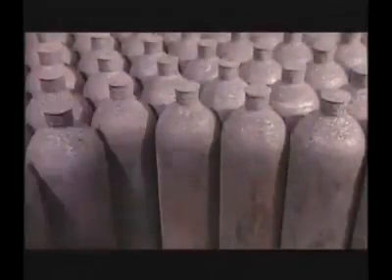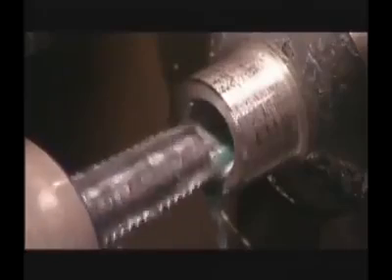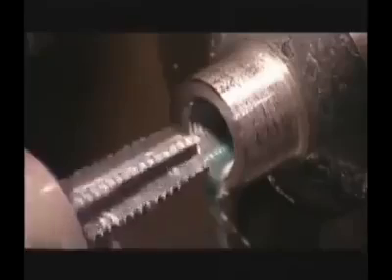Cylinders are then machined to provide the required internal thread and O-ring groove if necessary. Machining coolants are 100% synthetic so that hydrocarbons are not introduced into the cylinder.